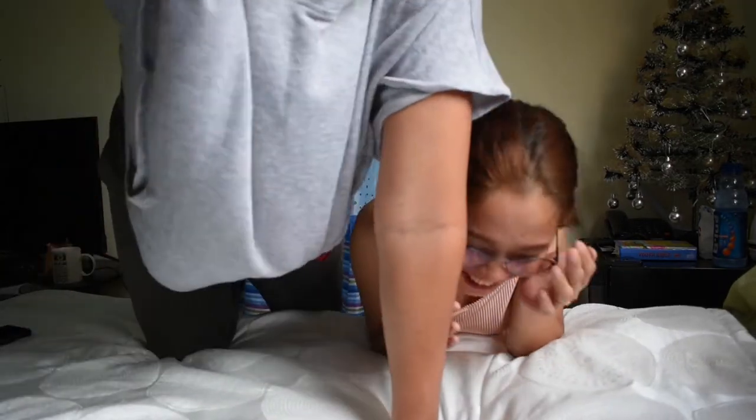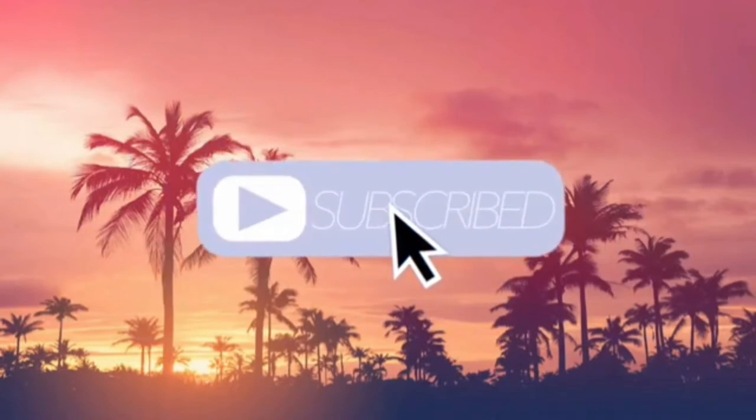Hi guys, welcome to Fat Box! Good morning everyone. Welcome to Fat Hunin. Today we're going to do the unboxing of our Shopee finds for vlogging. We wanted to take our vlogging to the next level so we need a lot of equipment, and then we're going to unbox them.